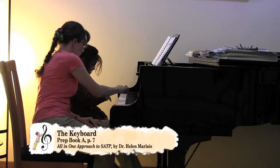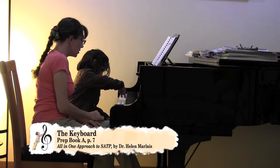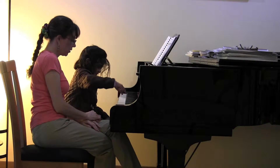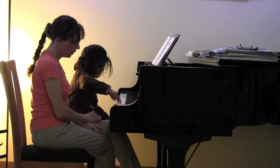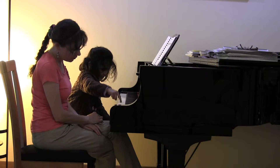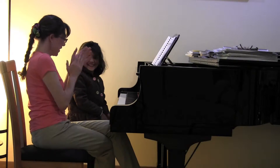There you go. I'd like for you to go ahead and play all the white keys as far as you can go up. Good for you. You're a real hopper. Good for you. Hopping, hopping, hopping. There you go. Nice. Good. I can do it all the way. I know.